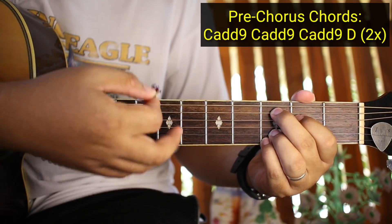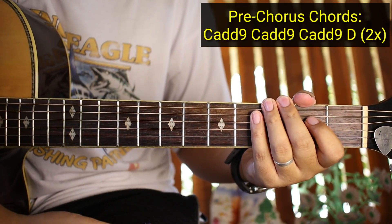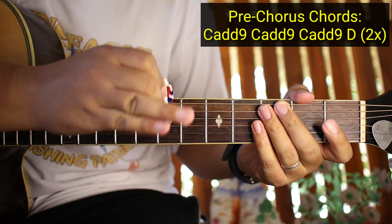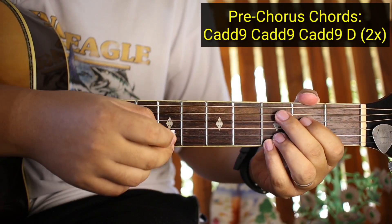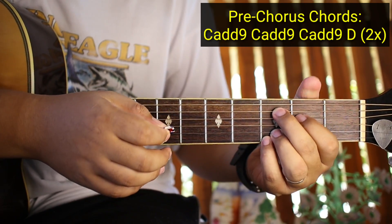So inulit-ulit natin dyan guys yung C add 9 para malaman nyo yung bagsak ng strumming. 2 times sya lang gagawin yung mga chords na yan. So kanta na kagad natin sya para matutunan nyo. Yung strumming pattern ganun pa rin: Down, down, down, up. So kanta na kagad natin sya.